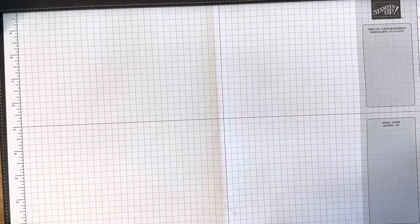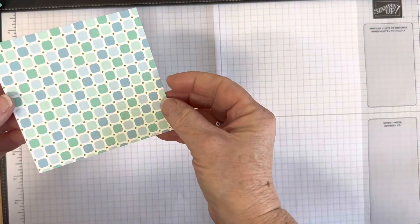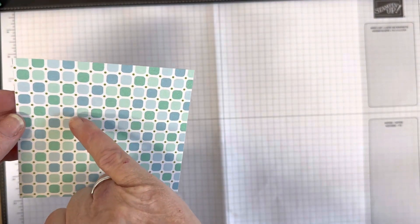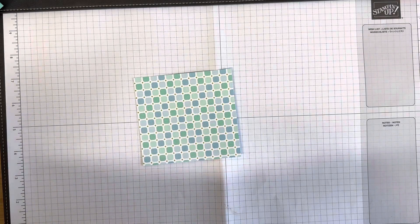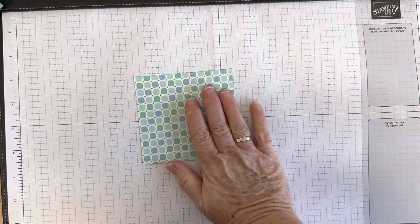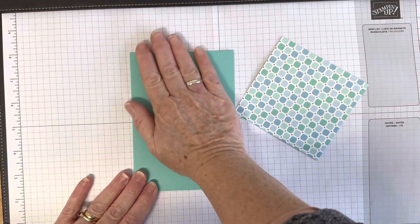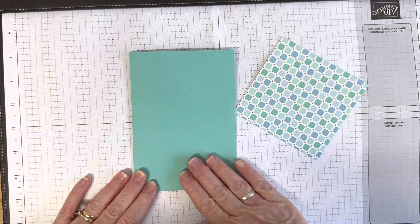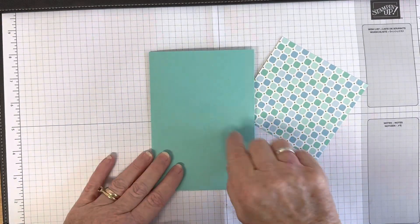I picked out this gorgeous paper with coastal cabana, and that's my favorite color — if anyone knows me, you'll know I absolutely love it. The colors in the paper are balmy blue, calypso coral, coastal cabana, fresh freesia, granny apple green, mango melody, and petal pink.